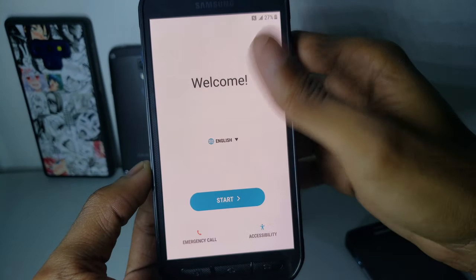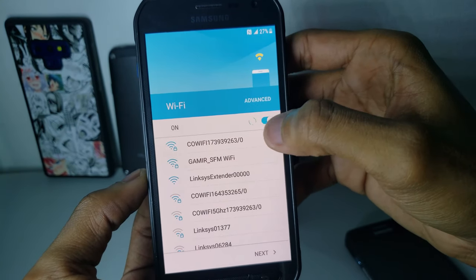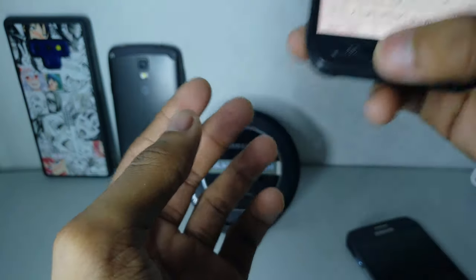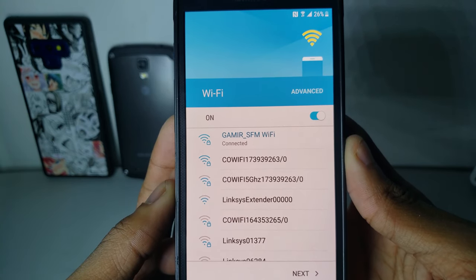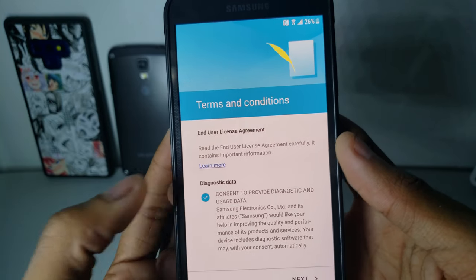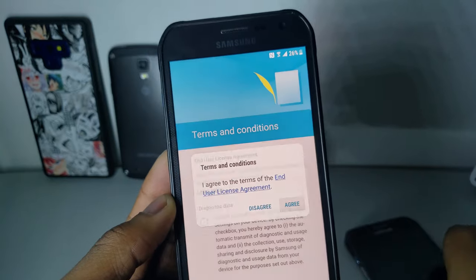I got the S7 Active — the one that is very used — and then after that was the Galaxy Note 9. As you can see it requires a Wi-Fi connection, so let me put the password in. There you go.